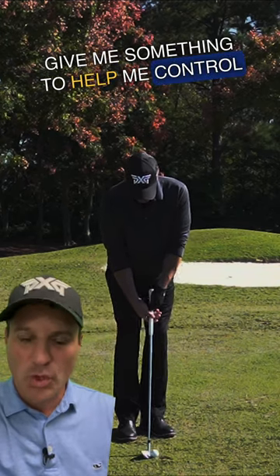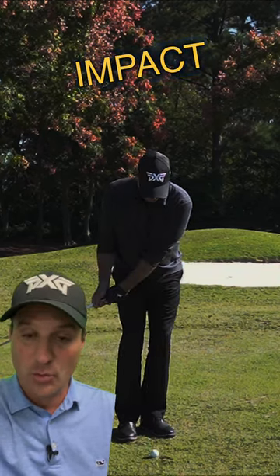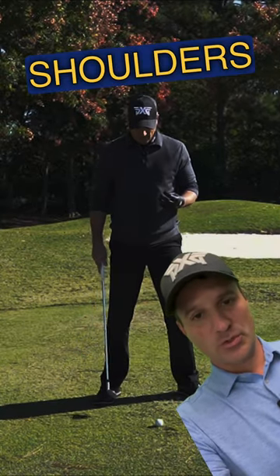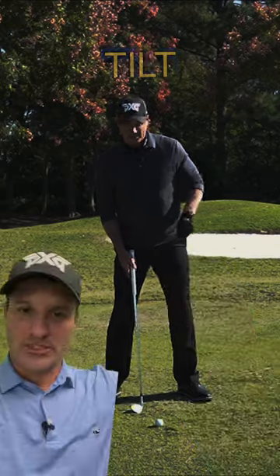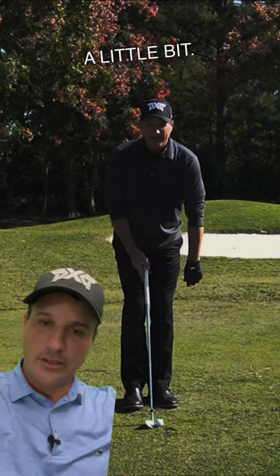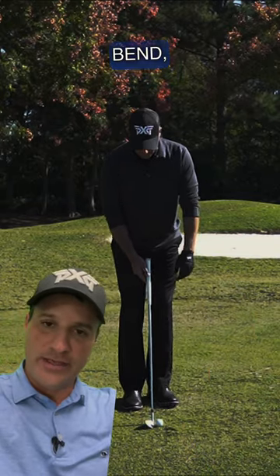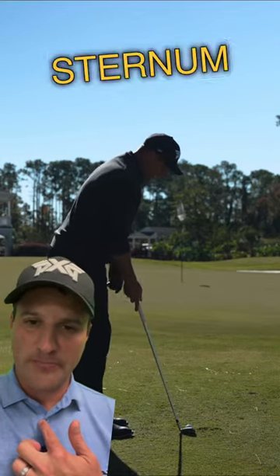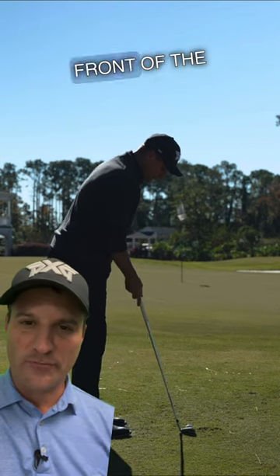Hey Travis, give me something to help me control the point of impact with my short game. All right, check this out here. So I'm setting up straight shoulders level. Now I'm going to take my shoulders and tilt them to the left a little bit — a little bit of left bend — and then I'm going to open my shoulders slightly towards the target. Now when you do that, that's going to get your sternum a little bit more out in front of the ball.